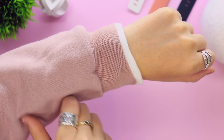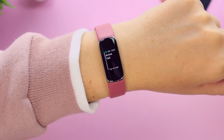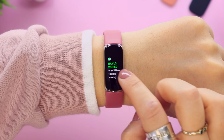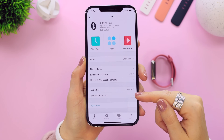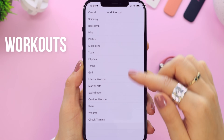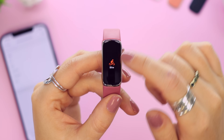You can answer or decline calls on your watch and then take them on your phone, but keep in mind you cannot speak through the watch or dial anyone. You do get access to basic notifications like SMS, WhatsApp, and emails, but again you cannot respond or reply to any messages on the watch. Another great feature is the 20 different exercise modes you can choose from, and you can add shortcuts to your watch through settings.